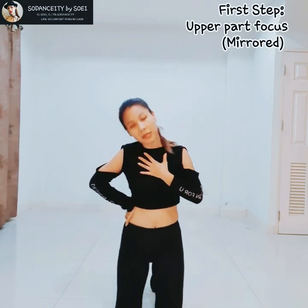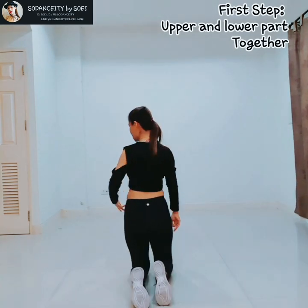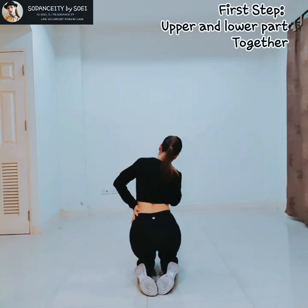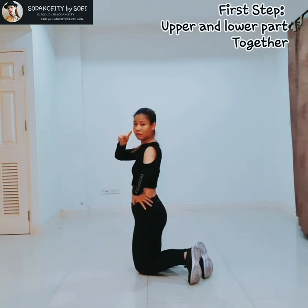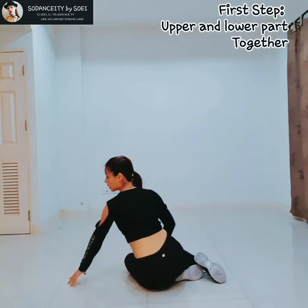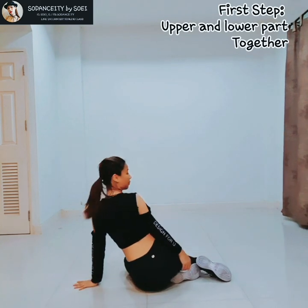And 2, you just spin your head like this to your left. Do it together with my knee because it's quite complicated. So it's going to be H, 1, N, 2. When I say 2, you are going to spin your head to the left. Also, you have to bring your knee up like this. Be ready to sit up in this position, and your left hand side is going to support your body.